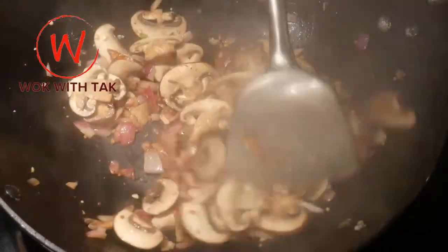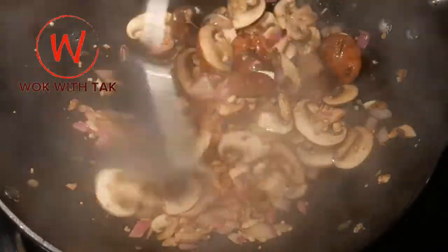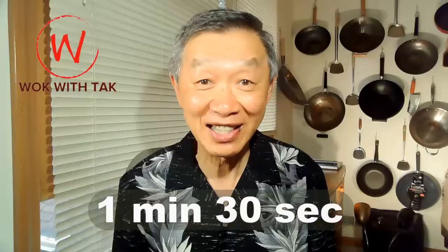I next add one tablespoon of rice cooking wine and cook it for about 30 seconds. You can use regular wine as well and I would recommend white dry wine. You will notice that the mushrooms suck up the wine readily. I always add the wine near the end of the cooking to allow the maximum flavor of the wine in the mushroom. The dish is ready to serve and the cook time is 1 minute 30 seconds.